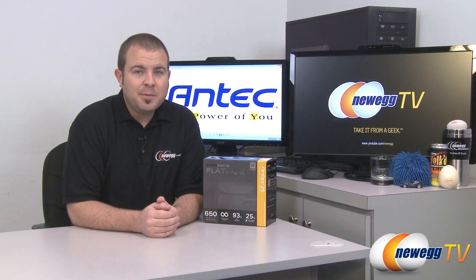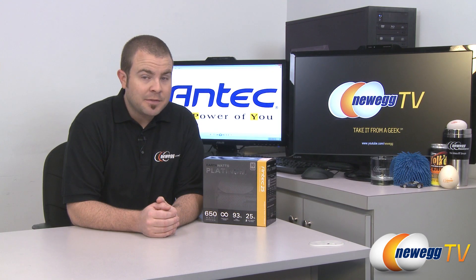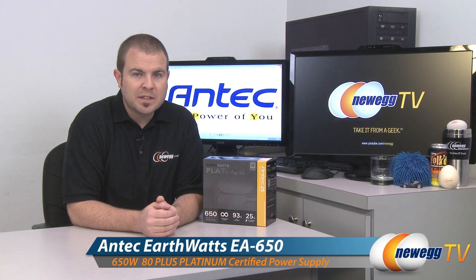Hi everyone and welcome to Newegg TV. My name is Paul and today I'm going to be doing an unboxing and overview of this power supply from Antec. This is the Antec EarthWatts Platinum 650 watt power supply.